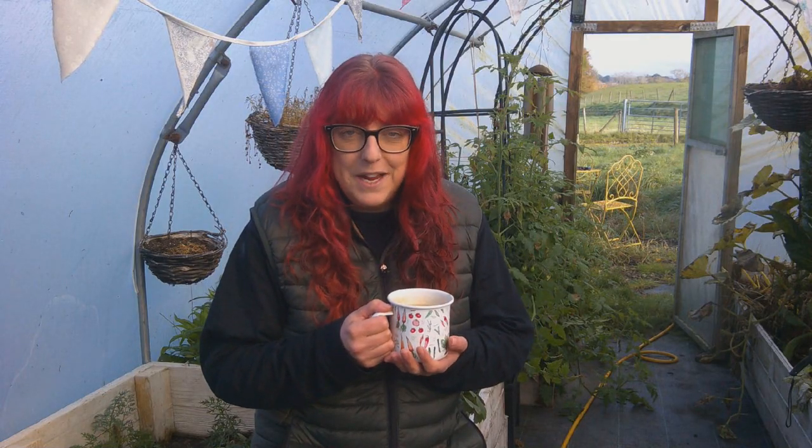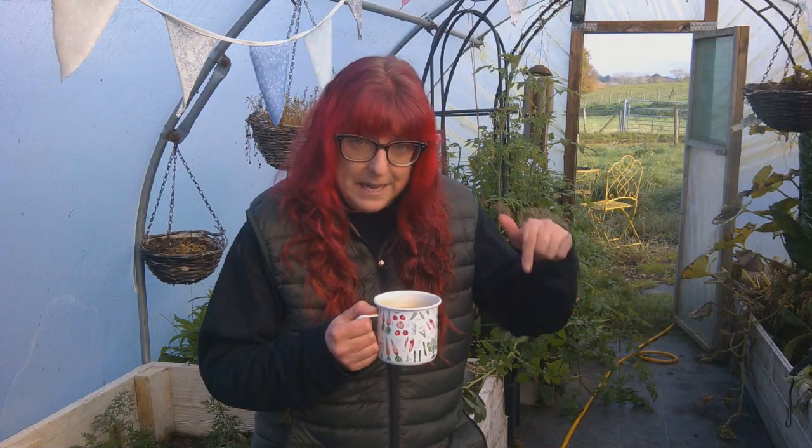Hello and welcome back to Roo's Life from the Polytunnel on this absolutely glorious autumn day. It's 20.6 degrees here in the polytunnel but it's only 13.4 degrees outside. It's a lovely temperature, a lovely day, and I'm really excited today to be introducing you to a new YouTuber — a fellow outdoorsy person who likes wild things and has recently started a YouTube channel. She also grows, gardens, and has a polytunnel. Today we're going to talk about preparing the polytunnel for winter.